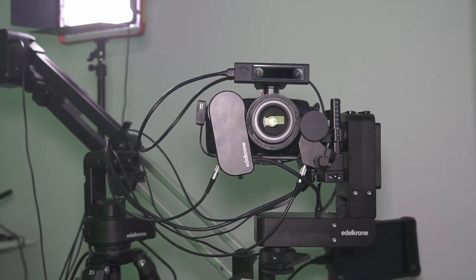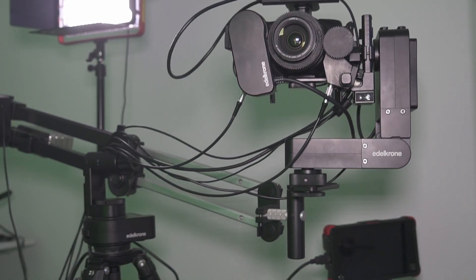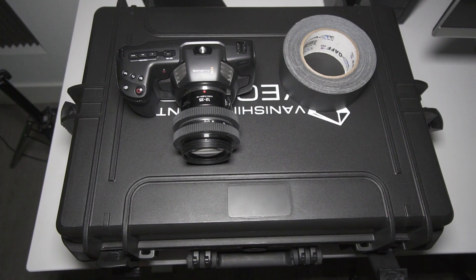Welcome to part two of my video series about the vanishing point system for virtual production with Unreal Engine. This part is about mounting everything to my camera. You will see my virtual production setup. I will show it to you — it's a crazy setup. We will connect everything, mount everything to the camera and tripod, connect it to the PC, install the software, and do the calibration so that we are ready in the next video to shoot. Also, if you are serious about virtual production or just want to know my complete workflow, check out the link below in the description where I have a free virtual production course for you. Let's start with the installation of the hardware.